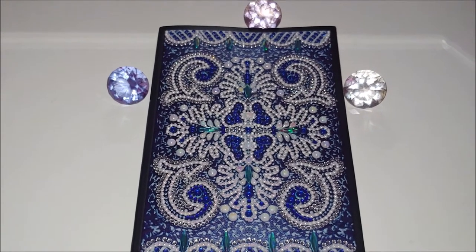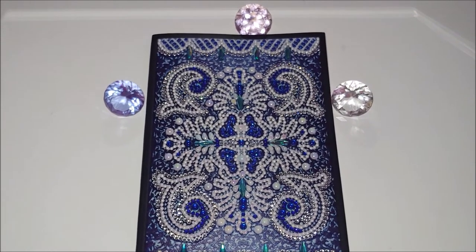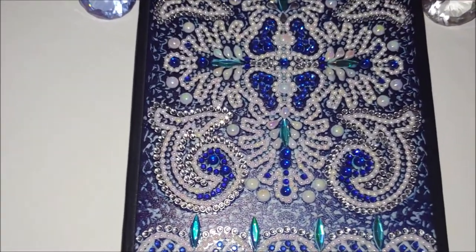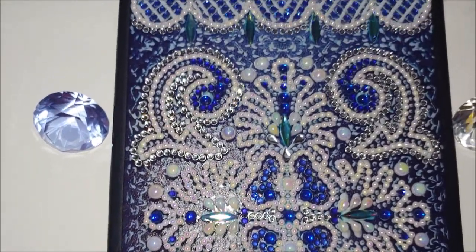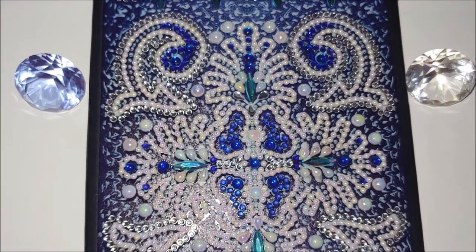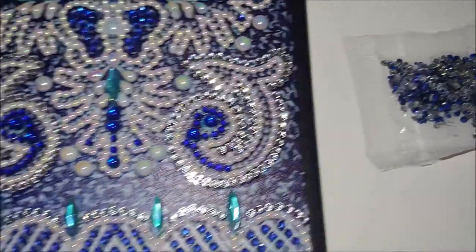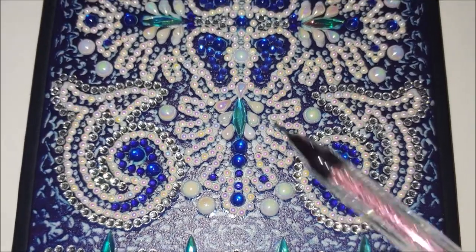This is my second completed notebook from brand Huican. My feelings about this kit are very mixed. Before I tell you about it, I would like to say that the quality of the drills was pretty decent. I have a lot of them left, except for one color — I ran out of it. I did play with colors: I replaced the metallic blue ones with two colors — light blue crystals and darker blue crystals.